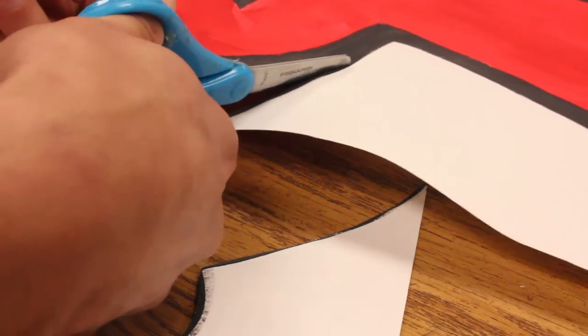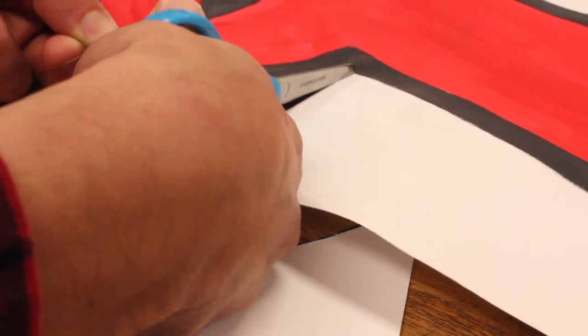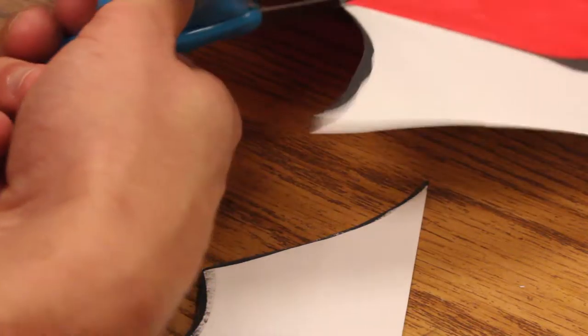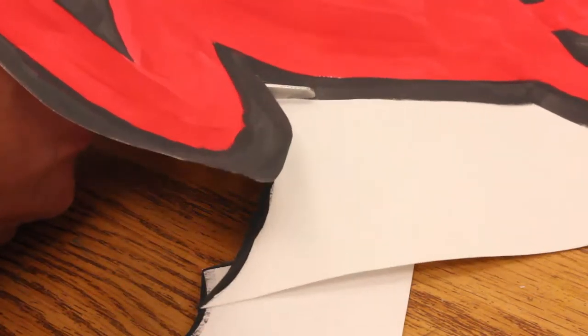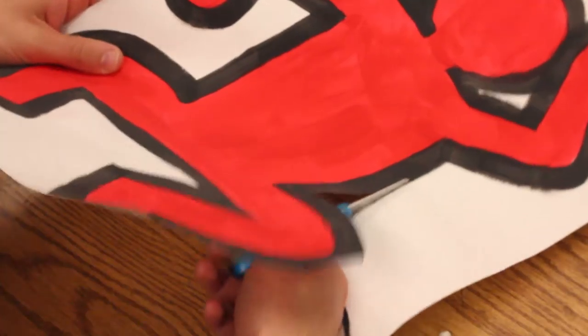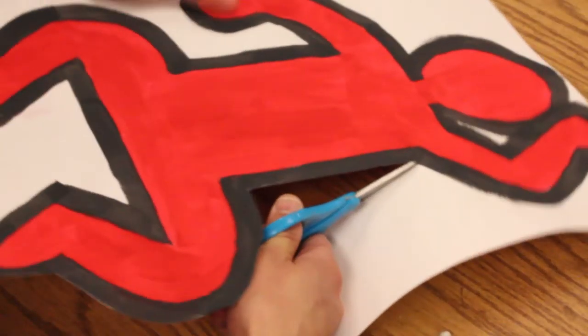We've been talking about Keith Haring and we've created two paintings. Now what we're going to do is cut out those paintings and glue them onto a piece of construction paper.